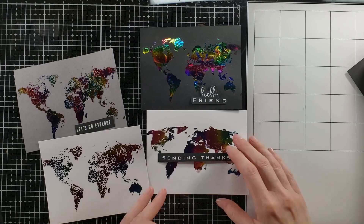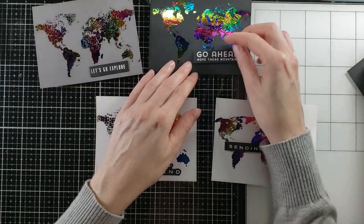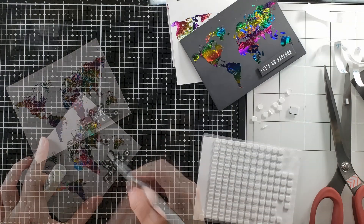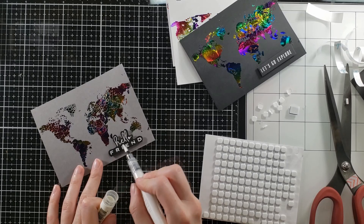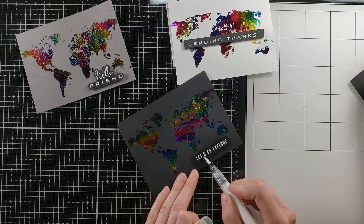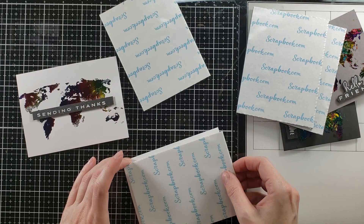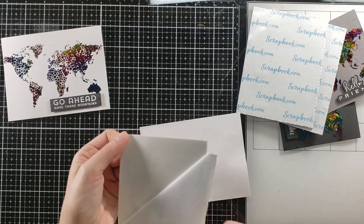I'm going to put some foam tape on the back of my sentiments because I believe that will add just the element I need. I don't want to embellish these card fronts in any other fashion — I think they're perfect just the way they are. The rainbow foil on the map is the showstopper. I am going to add some Nuvo Sparkle Pen to my sentiments on some of these cards just to add a little sparkle, and then on the back side of my card fronts I'm going to put some foam with double-sided adhesive to give these cards a really great dimension.